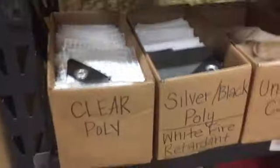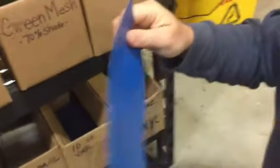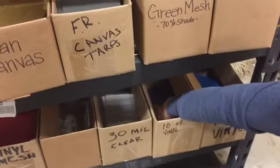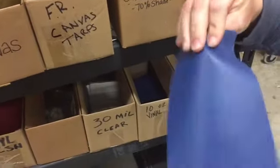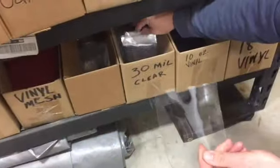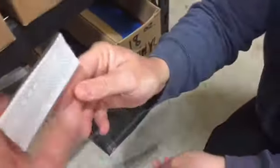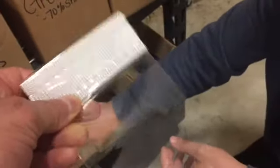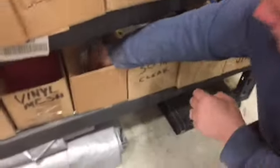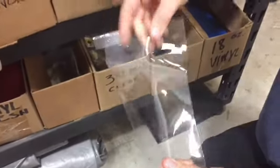Down below we have our vinyl tarps. The 18-ounce is a lot more expensive but good with abrasions and wear and tear. Then we have the 10-ounce vinyl in multiple colors. And then we have the 30-mil clear tarp, which is ultimately clear — no mesh inside, just the mesh weave on the perimeter — but totally see-through, great for enclosures and weddings.